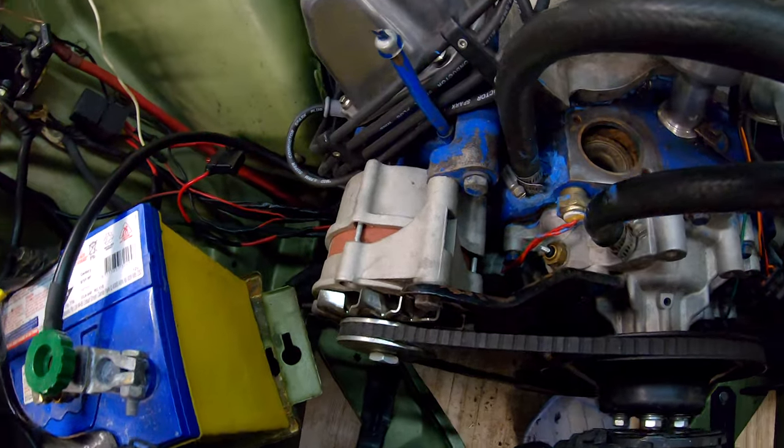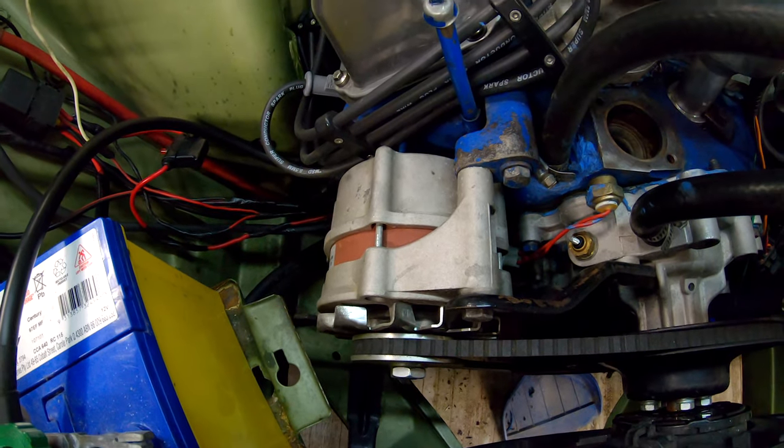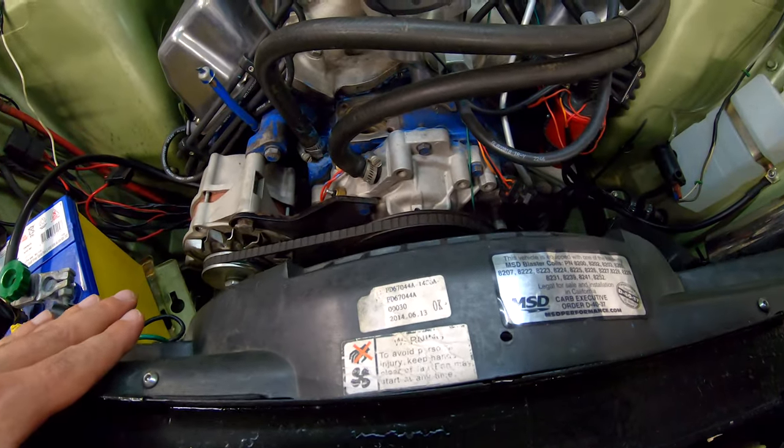Because thermo fans pull a little bit of power, I've had to upgrade my alternator. This is a Bosch 85-amp unit, which fits right in like a glove. That means I can drive around at nighttime, and when the thermo fan kicks in, my headlights don't turn into candles.